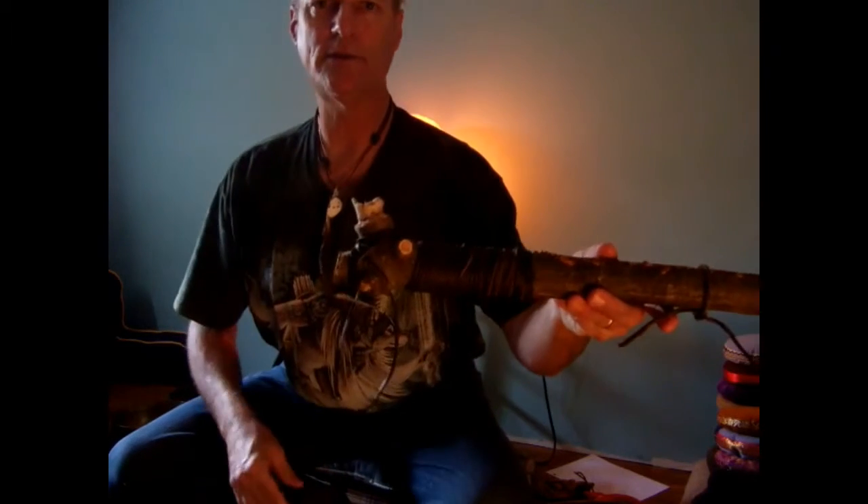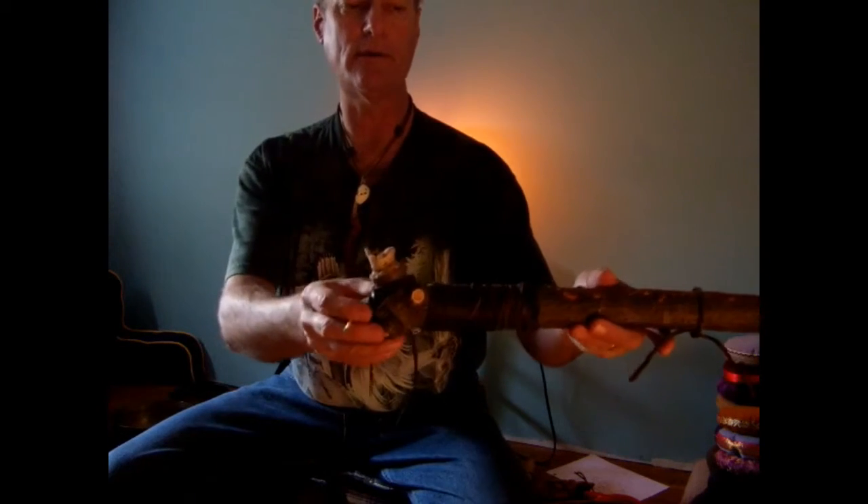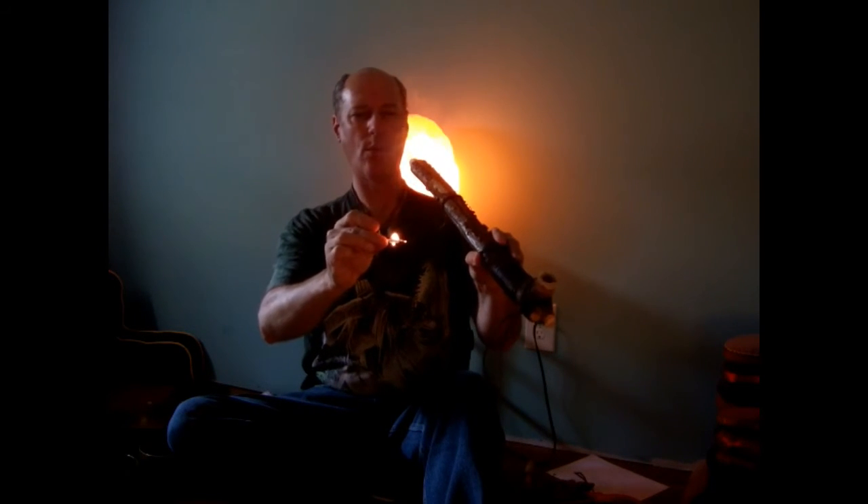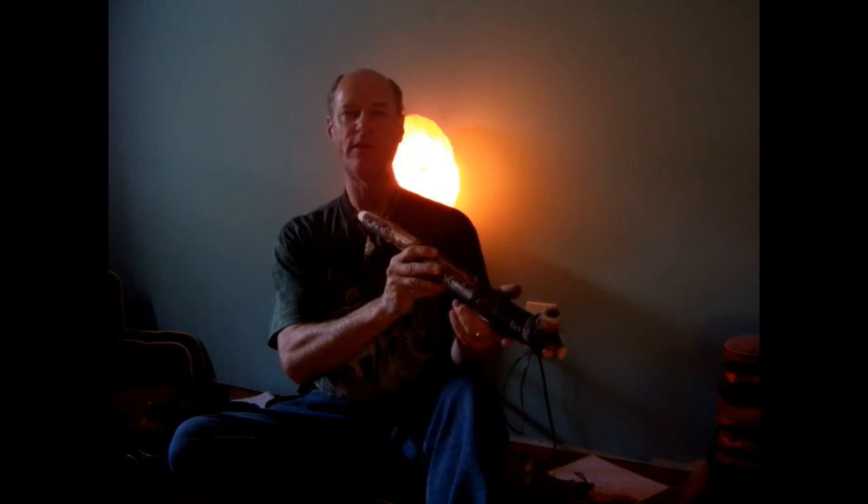It took me about three hours to put the project together and a couple of weeks to figure the whole thing out. This is the second test — I put some wood glue and wood shavings around the edge where the stone bowl connects to the wood, because I was getting too much air flow. Much better than the first attempt. This will be for ceremonial purposes, so not a lot of tobacco needed.